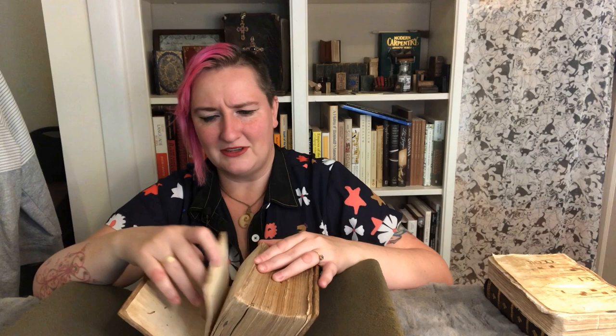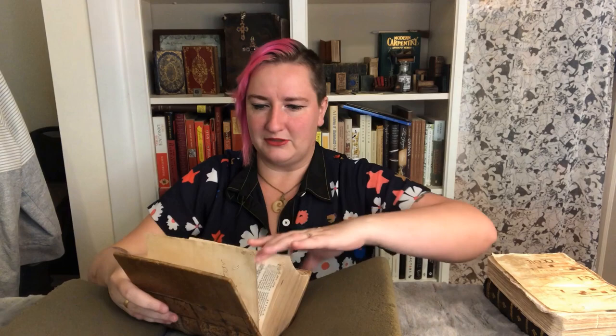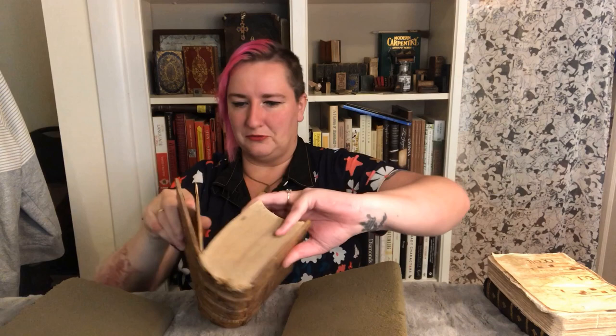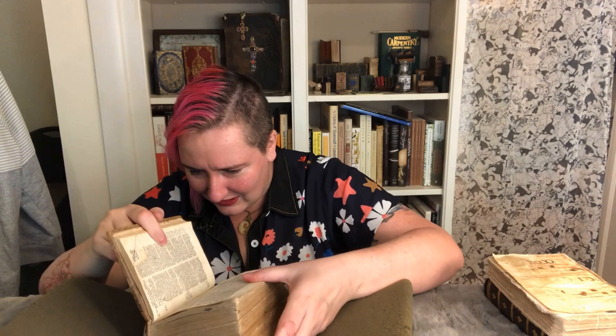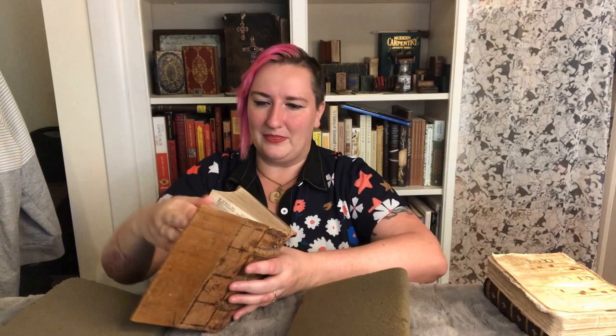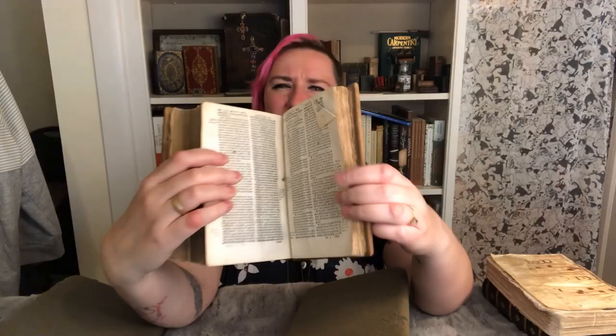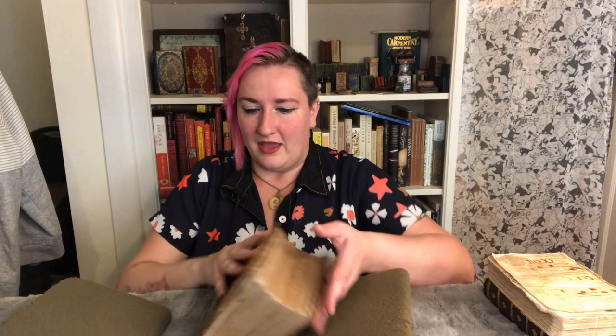You can see there's a hole in this page just above the corner here — that is from a bookworm going to town. Sometimes you find the corpses of old bookworms in books; luckily this does not have that. It does have some sort of squished something, probably just a bit of wood or leaf rather than a bookworm.